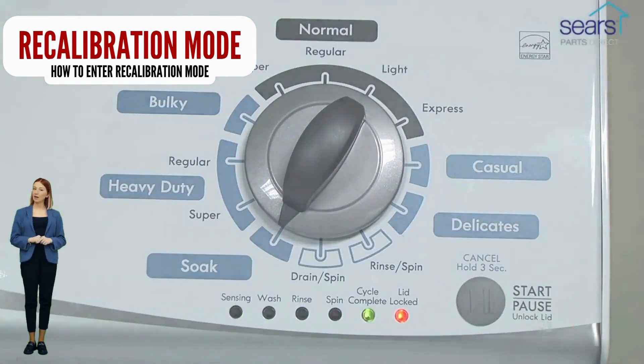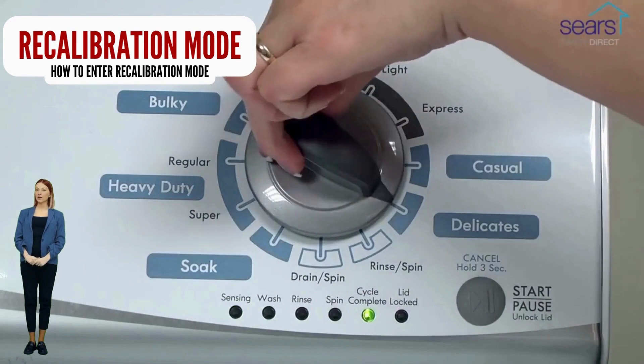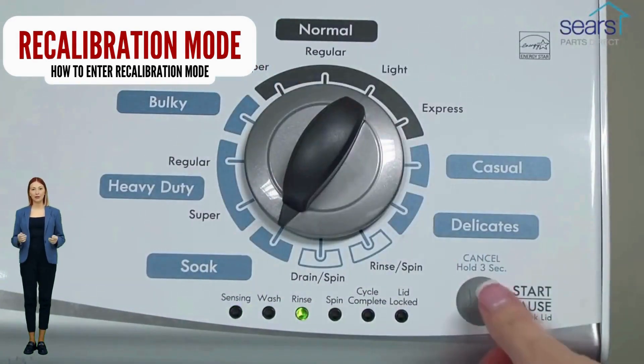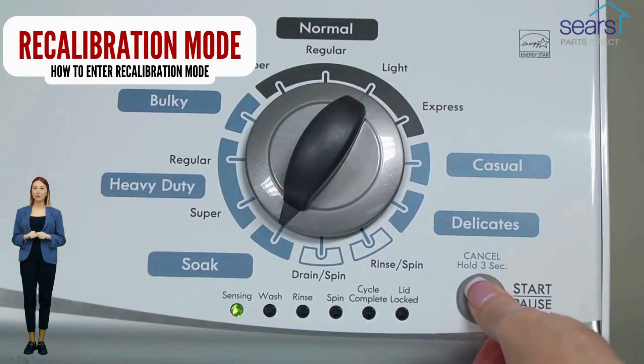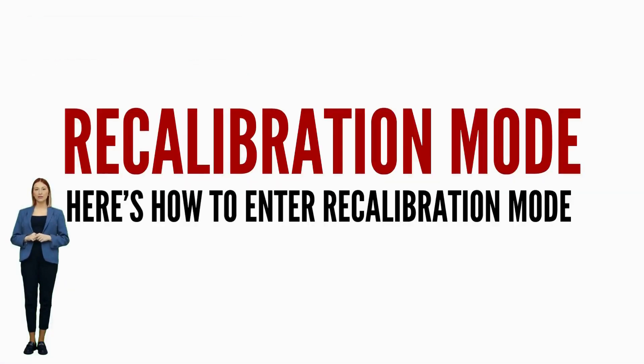If your washer got to this point, go ahead and try a load with no clothes to see if the problem is fixed. If not, continue watching this video because we are going to teach you how to have your washer tell you exactly what's wrong using error codes. If your washer will not turn on or it will not enter recalibration mode, odds are your control board is bad. It is recommended by manufacturers to run the recalibration mode every time you change a part, relocate, or install a vertical modular washer.